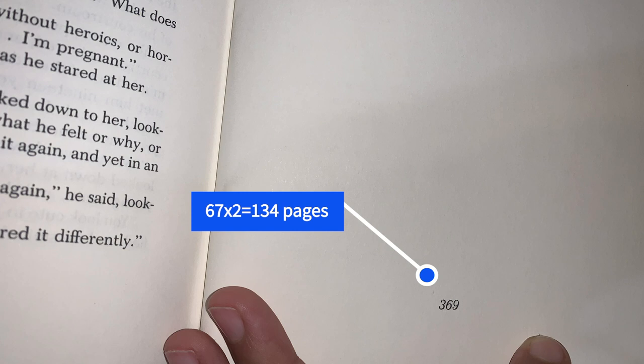Since pages in a book are generally numbered front and back, you need a book that is at least 134 pages minimum to complete this design. The book I'm using right now has 369 labeled pages, which means I have more than enough to complete my design.